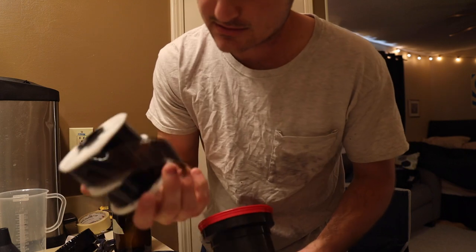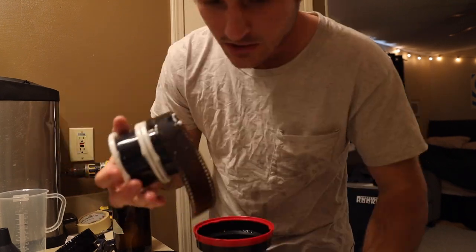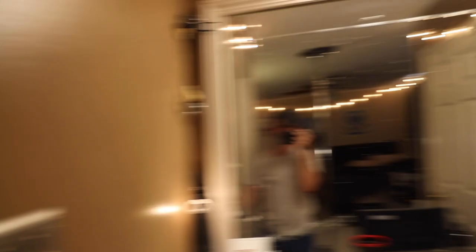And here are our rolls — they're brown, they're good. One of these is a mystery film too. Alright, let's hang them up. I've got the film hanging in my bathroom to dry and we'll come back to that in a few hours.